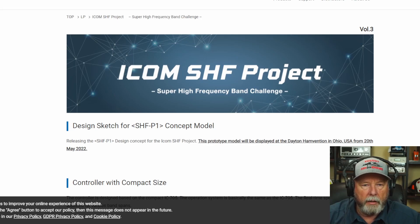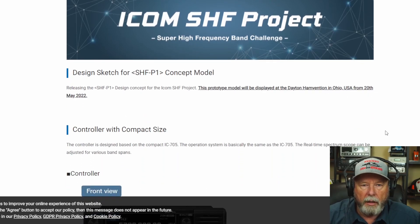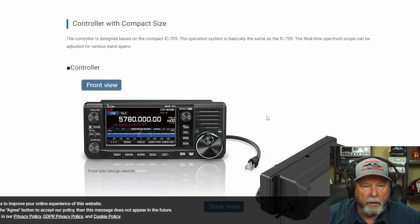ICOM announced their SHF Project, Super High Frequency Band Challenge. It looks like a way of taking your IC-705 and giving it access to different frequencies. They show a picture here of 5780.000 — that's the front view — and it's basically a controller that hooks to the IC-705.